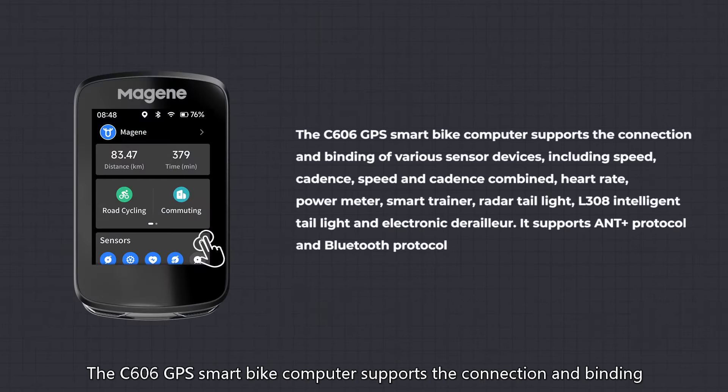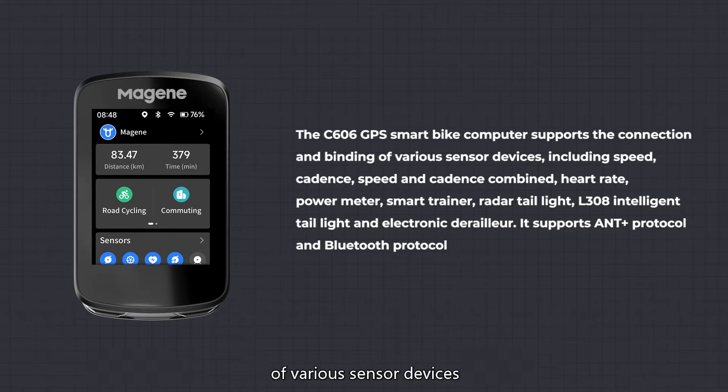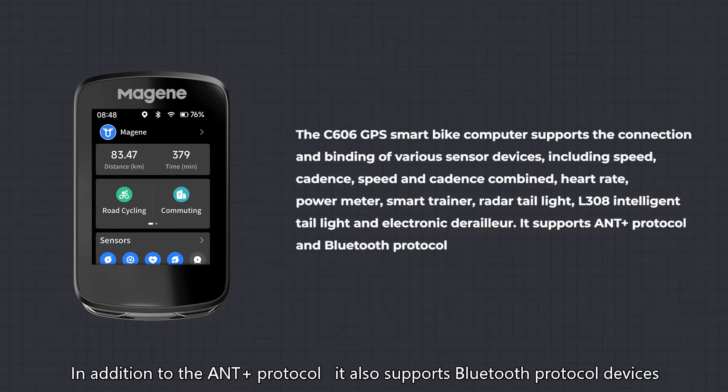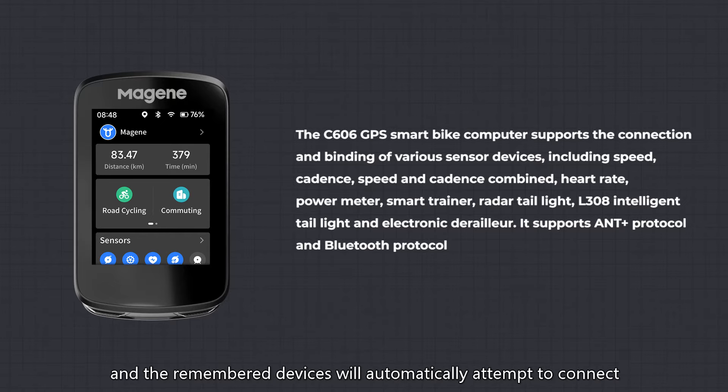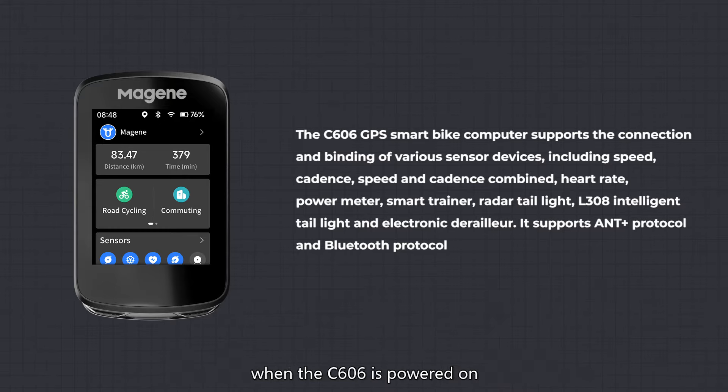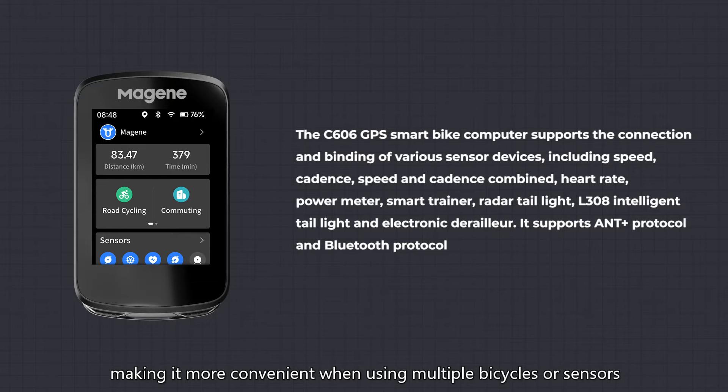Peripheral Connection: the C606 GPS Smart Bike Computer supports the connection and binding of various sensor devices, including speed, cadence, speed and cadence combined, heart rate, power meter, smart trainer, radar tail light, L308 intelligent tail light, and electronic derailleur. In addition to the ANT+ protocol, it also supports Bluetooth protocol devices. The C606 can remember multiple devices of the same type, and remembered devices will automatically attempt to connect when powered on, making it more convenient when using multiple bicycles or sensors.